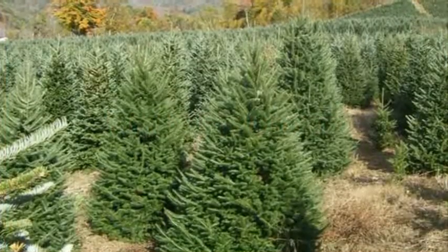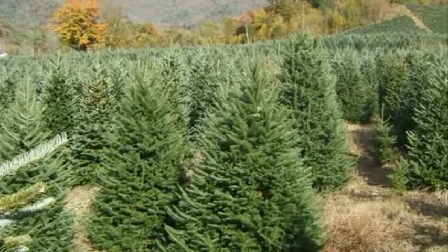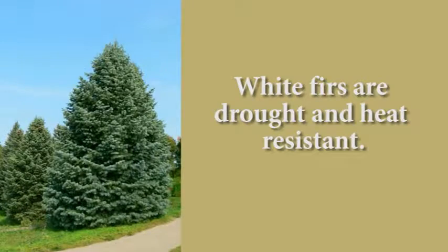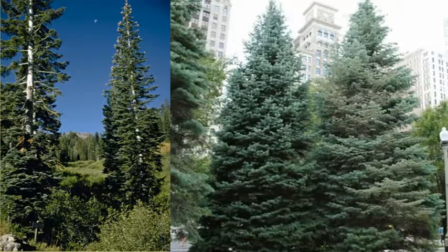The crown tends to be symmetrical and dome-shaped. It is a very popular species for the Christmas tree industry because it is such a full-looking tree. It's drought and heat-resistant and is often used for plantings in rural and suburban landscapes of the northern United States.